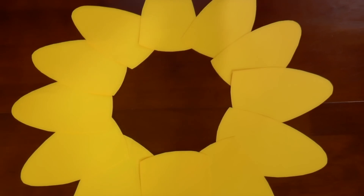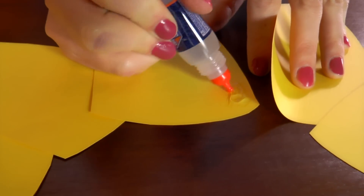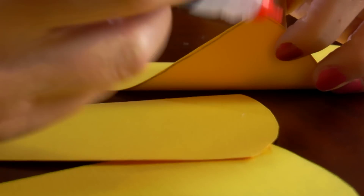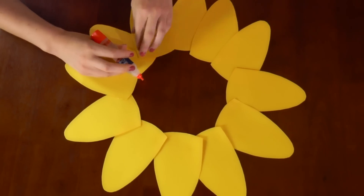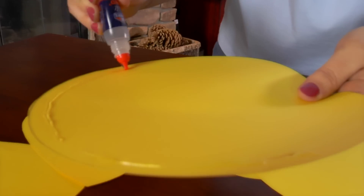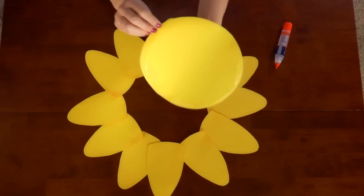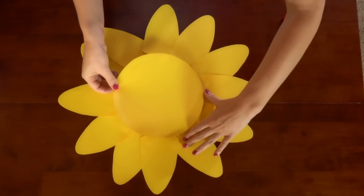Gently lift up the circle and set it aside. Pick up the corner, dab a little glue right there, and press it down. Do that all around the circle. Now place glue on the bottom of your circle and set it down onto the sun rays. You might need to adjust your rays a little bit so they go under the circle.